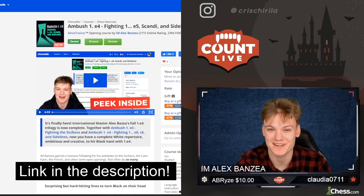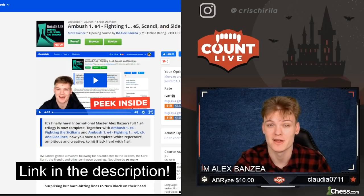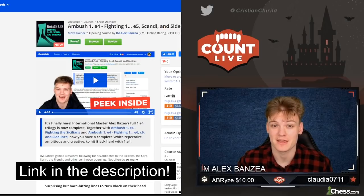Hey everyone, in this video we're going to be starting our new London System speedrun. But before we dive right into the video, I want to quickly announce that I have just launched my latest Chessable course, so you can check it out in the description of this video. And without further ado, let's just dive right into the London System speedrun.